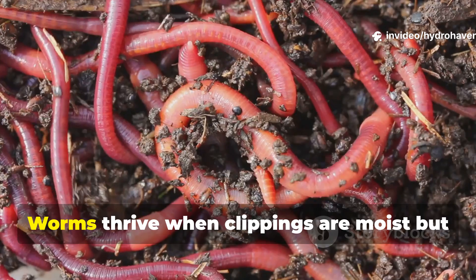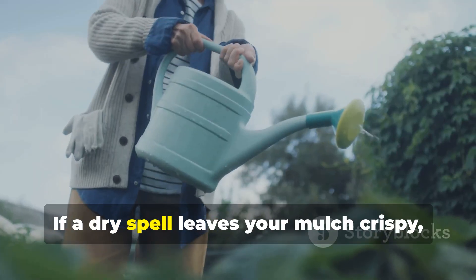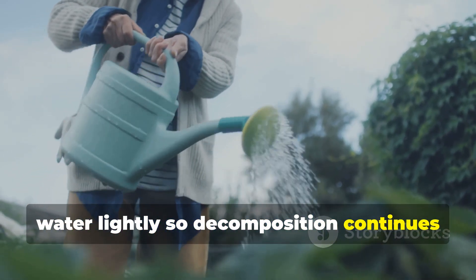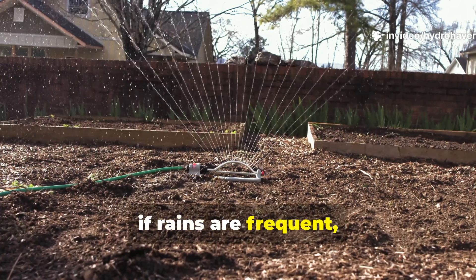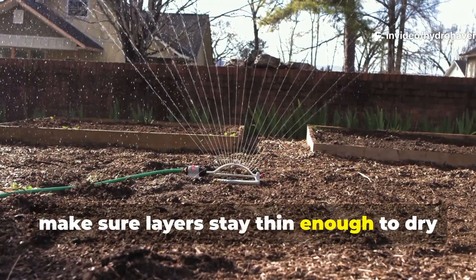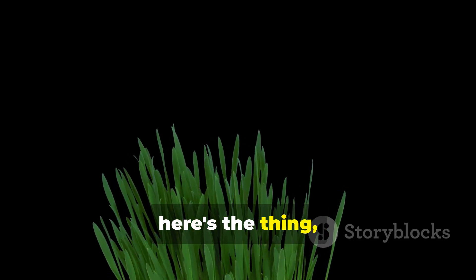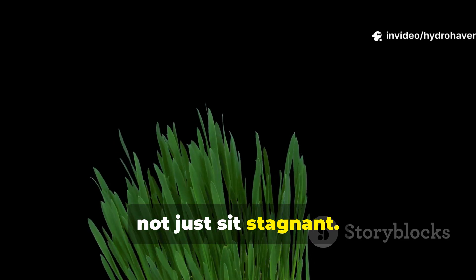Moisture also plays a role. Worms thrive when clippings are moist, but not waterlogged. If a dry spell leaves your mulch crispy, water lightly so decomposition continues and worms remain active. On the other hand, if rains are frequent, make sure layers stay thin enough to dry between storms. Balance is the key — clippings should decompose steadily, not just sit stagnant.